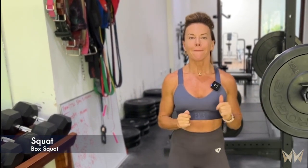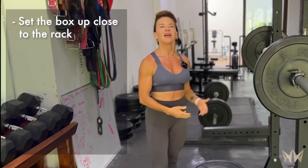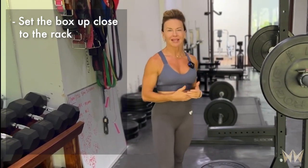Coach Michelle here and I want to show you some important tips for a great box squat. Number one, set your box up fairly close to the racks so that you're not taking more than one or two steps back to get into position.